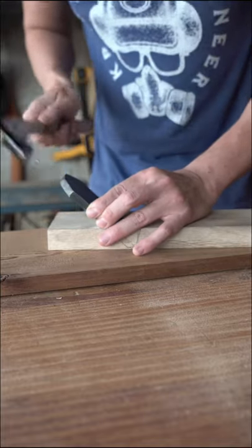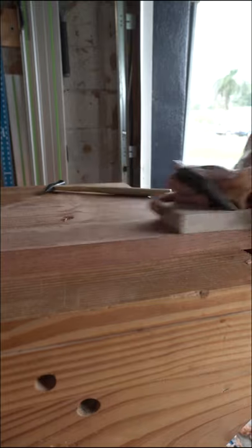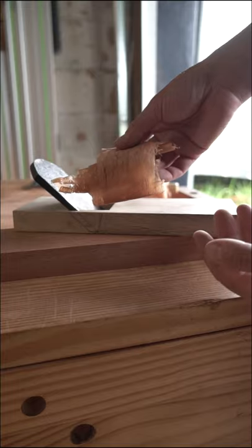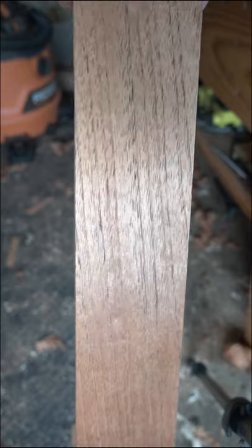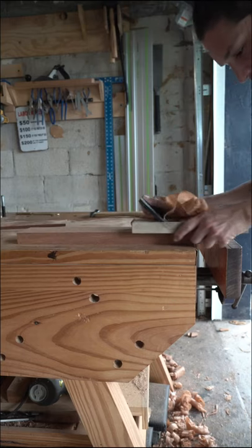Just a little tappy-tappy. So I can pretty confidently say that the second time is a charm here.